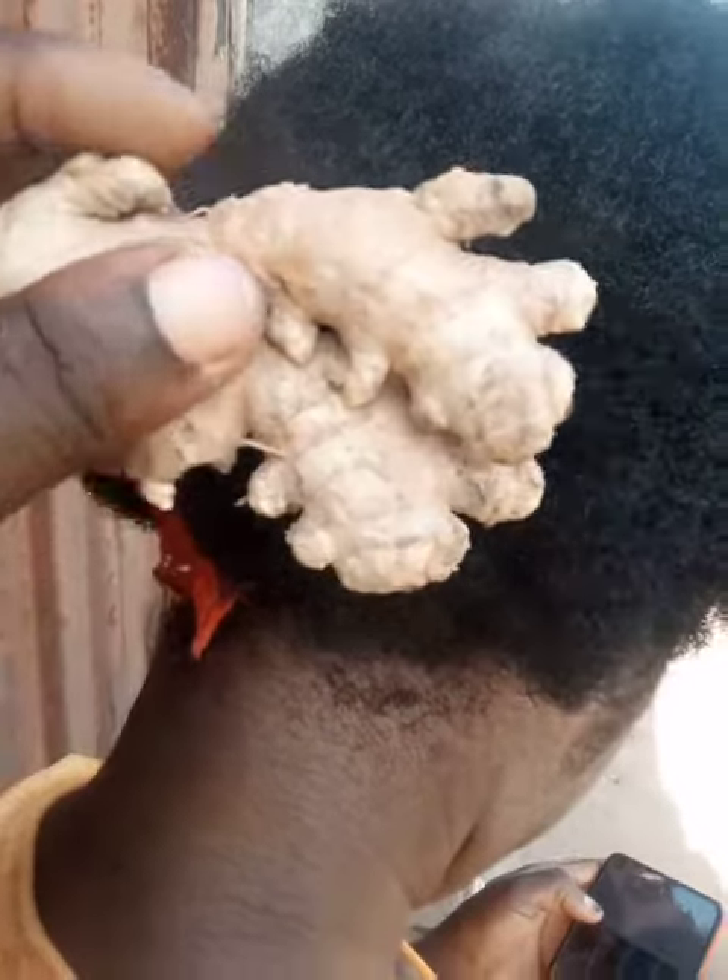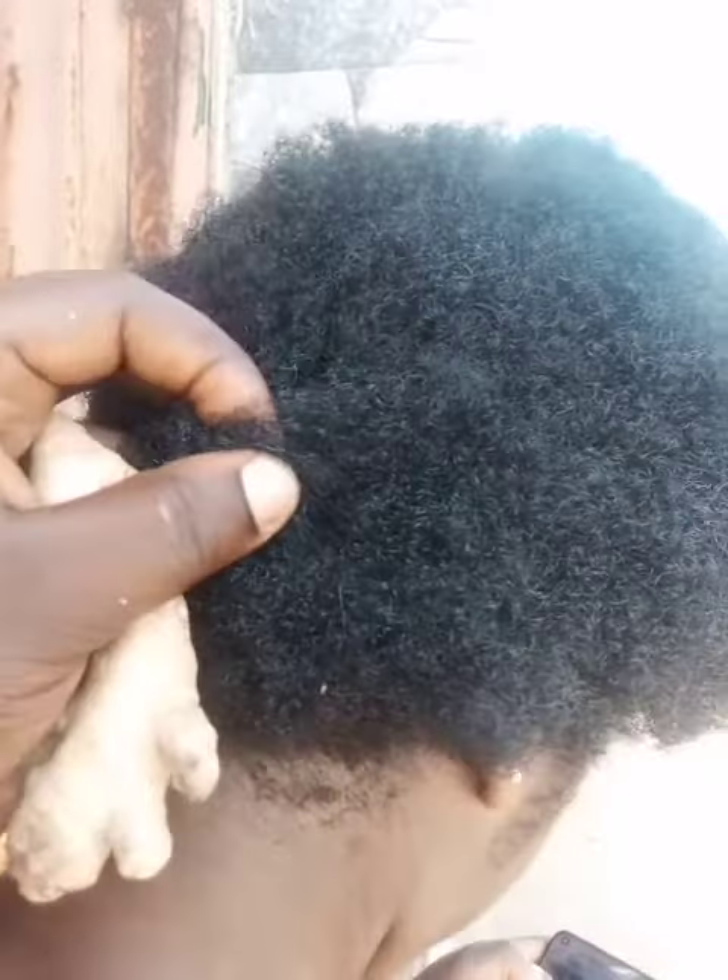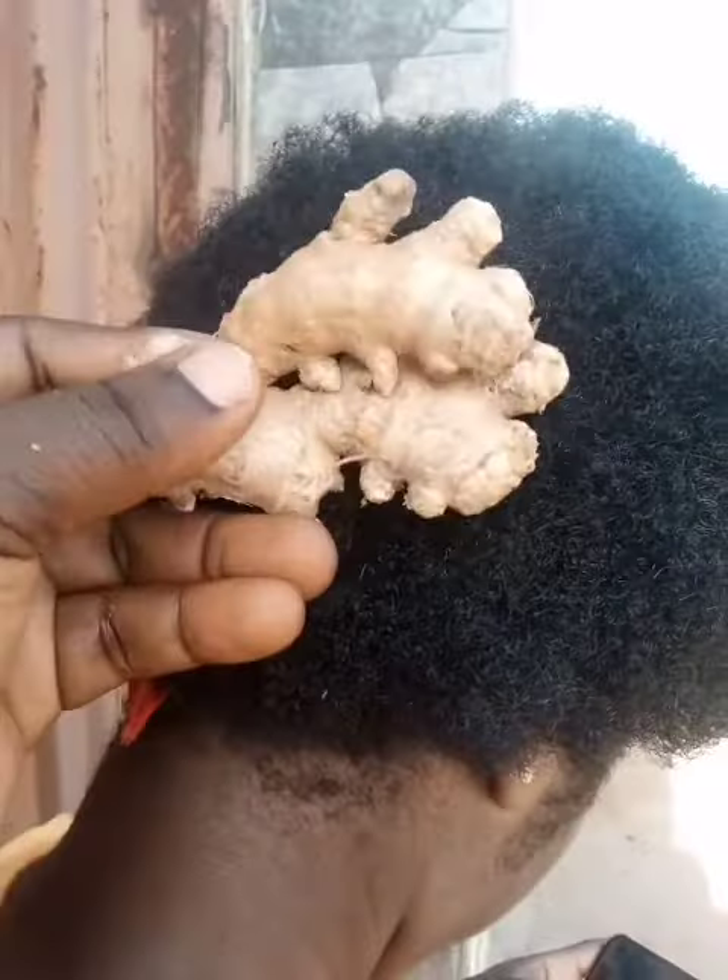Hello guys, welcome to my YouTube channel. Today I want to teach you guys how to use ginger on a virgin hair. Stay tuned, please don't forget to subscribe, like, and follow our channel for more videos.